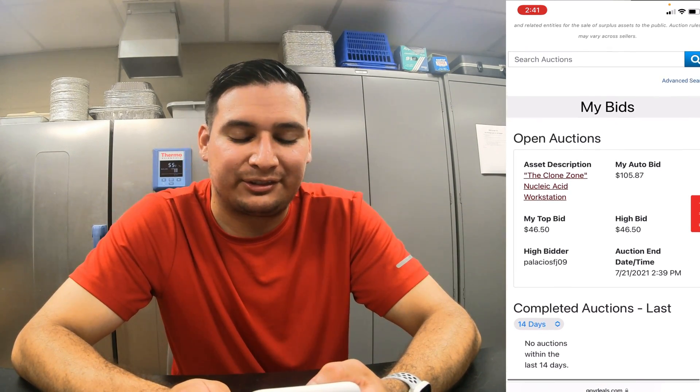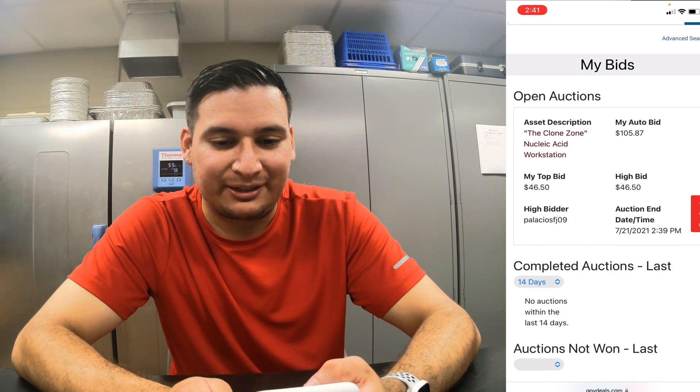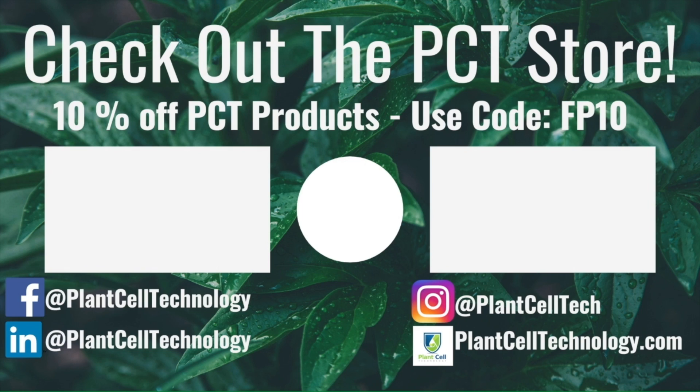All right guys, I hope you've enjoyed it. We won something, we'll pick it up and see you in the next video. Goodbye! Hey everyone, thanks for watching. If you're enjoying these tissue culture videos, be sure to follow us on social media for more informative content. If you're interested in conducting your own tissue culture experiments, check us out at plantcelltechnology.com for all the products you need. Use code FP10 for 10% off your first purchase.